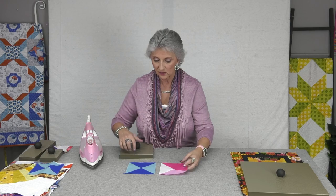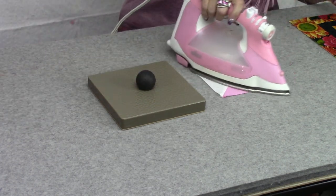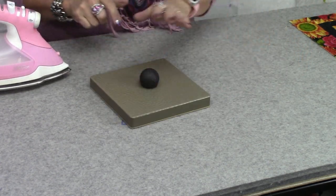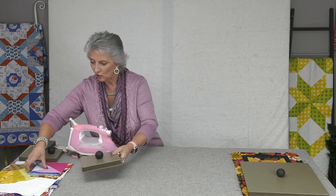Here are a couple of blocks I'd be pressing. I set this on here and it's going to take everything and make it nice, smooth, and flat. Then I'd press my next one and just move the block press over — I can stack them or just move it on top of each one. This is the seven by seven, covering blocks that are six and seven inches and below. It's about a pound and a half and will completely cover your block, pressing them nice and flat and crisp so they're ready to go into your quilt.